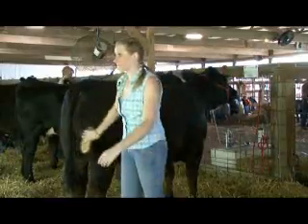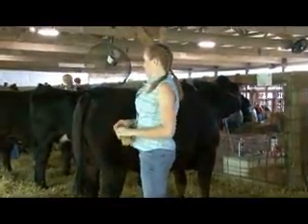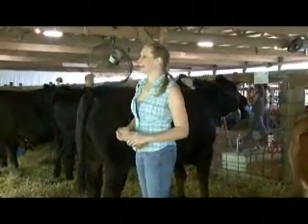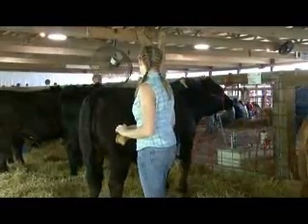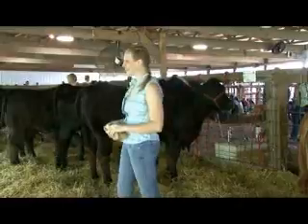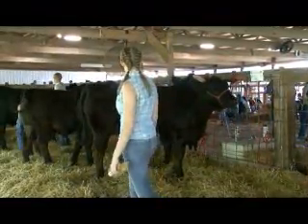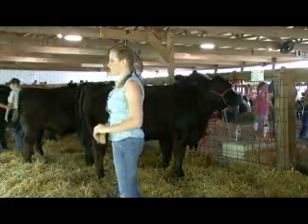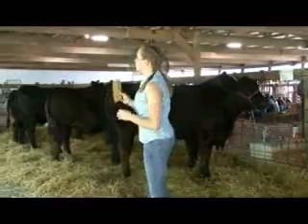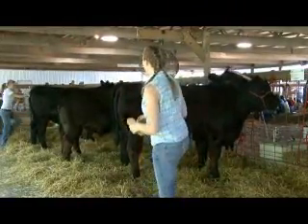So you're not going to show this cow - one of your siblings is? My sister is. They're trusting you to help bring them out. Do you have a certain sister or brother that handles them better? Well, my one sister - she's the big cow person, but we just try to help her.